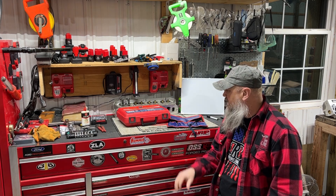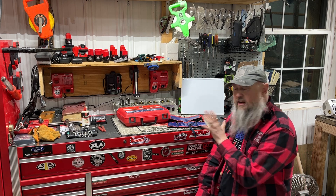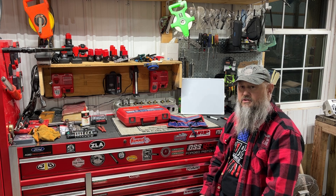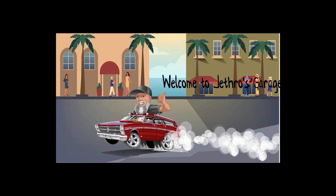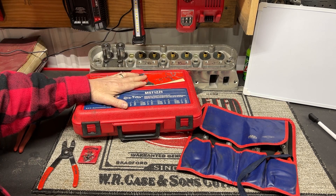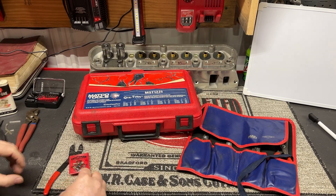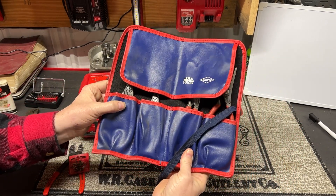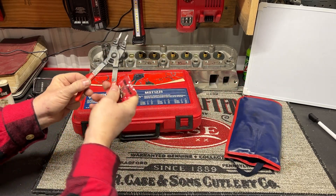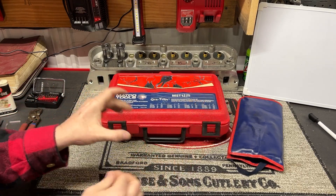Welcome to Jethro's Garage. Today we're going to talk about some tools that everyone needs in the garage — snap ring pliers. I've got a couple of different types here. We've got the Matco tools MST 1225, we've got the Mac tools which are Knipex rebranded, and then we've got this style that Craftsman has had for quite a while. Let's start off with these.